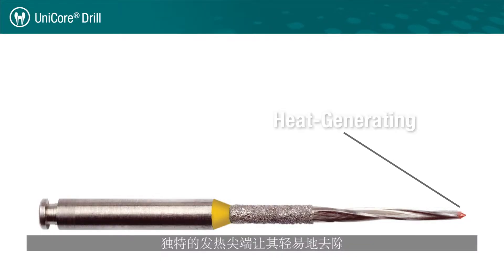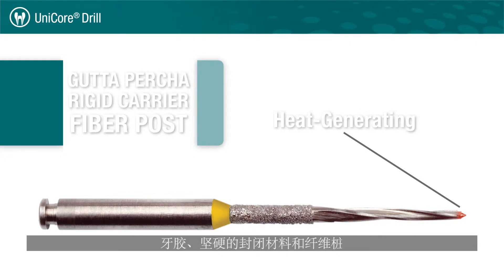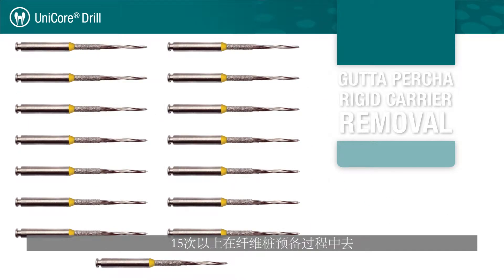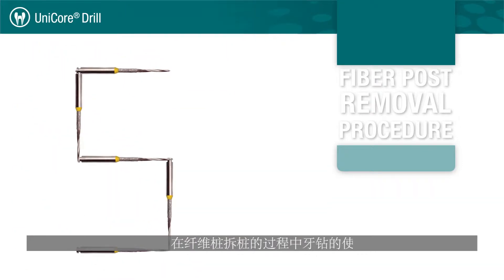The unique heat generating tip allows for easy removal of gutta percha, rigid carriers, and fiber posts. The Unicore drill is durable enough to remove gutta percha or rigid carriers for up to 15 post preparations. It can also be used up to 5 times for fiber post removal procedures.